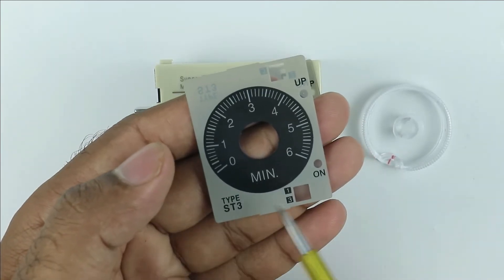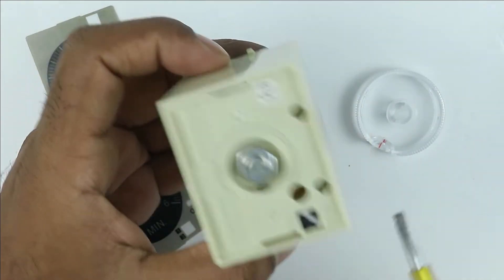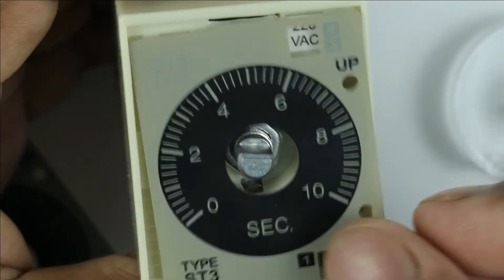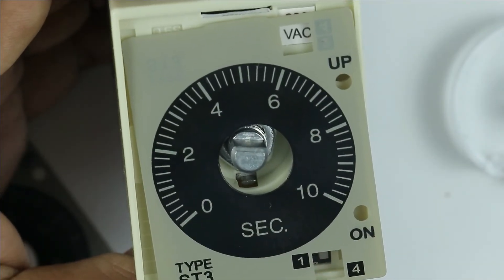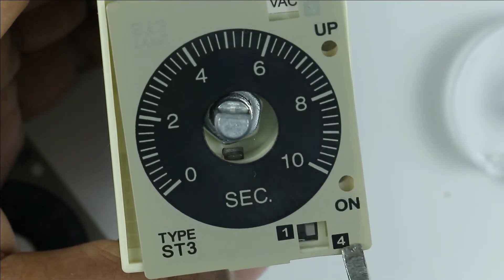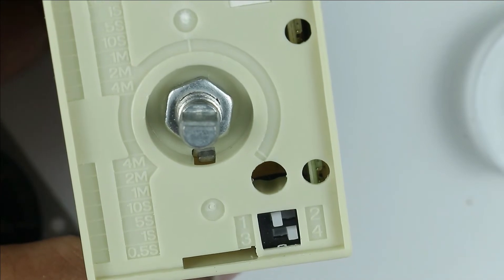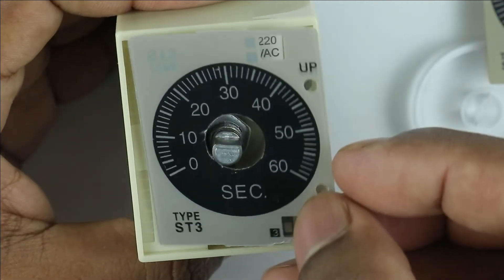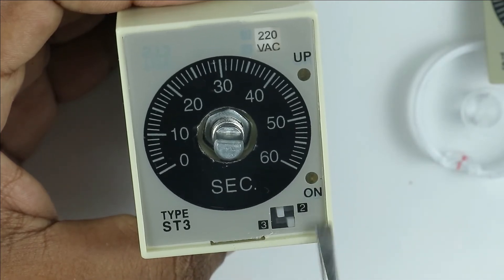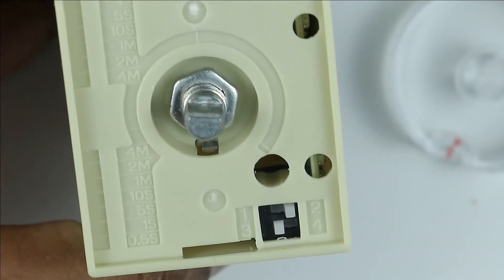Whichever time range is required for your application, you can select it. To select the time range, a DIP switch is provided here — you can find four positions in this DIP switch. Suppose you want to set time range as 0 to 10 seconds: you can see 1 and 4 is written here, so accordingly the DIP switch position is selected by choosing positions 1 and 4. If you want a time range of 0 to 60 seconds, you can see 2 and 3 is written here, so you select positions 2 and 3 on the DIP switch.